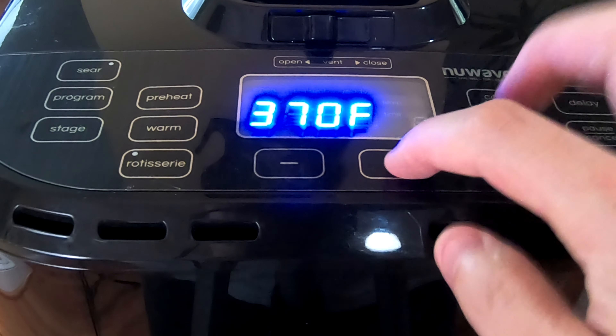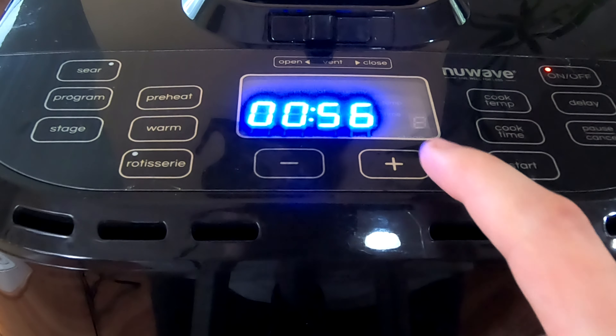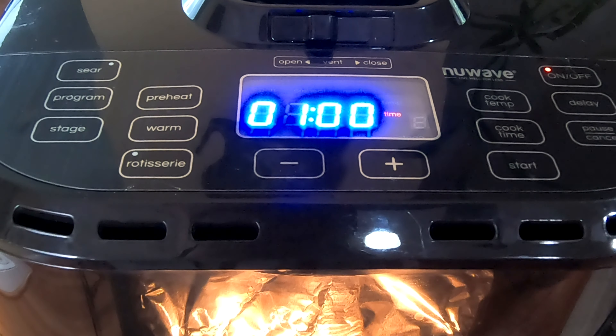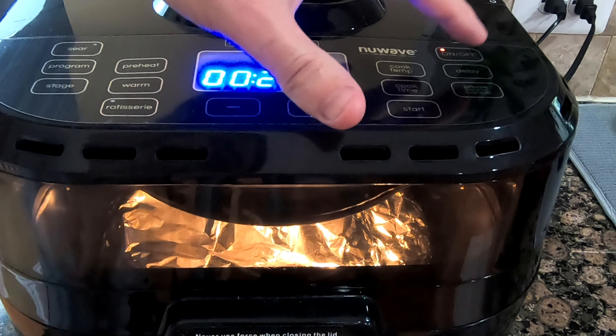Cook at 375. I'm gonna set the time for one hour. I think after 40 minutes, I'm gonna take the cover off.